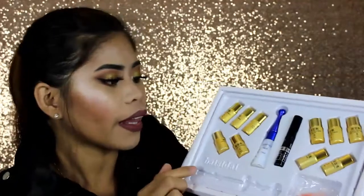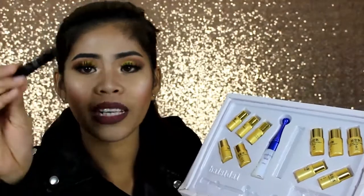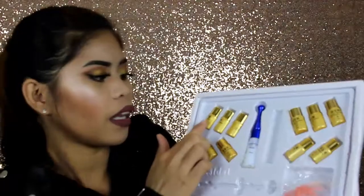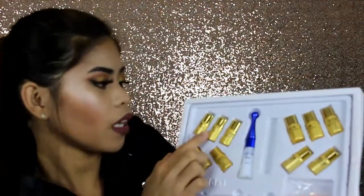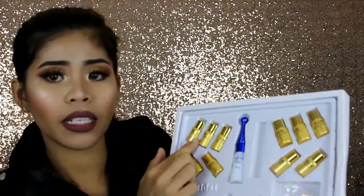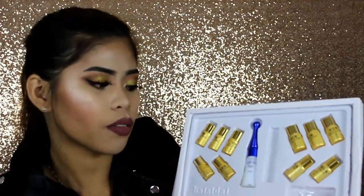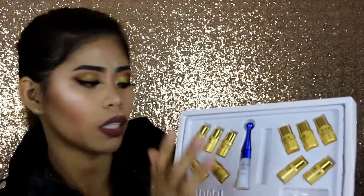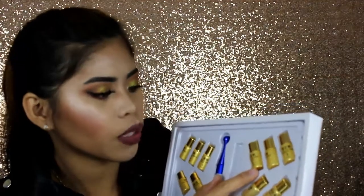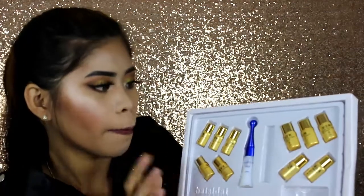Then this is the eyelash growth liquid — it's kind of like a mascara. And then these three are the eyelash perming solutions. They are labeled A, B, C, D. According to the instructions, you use them in order: A first, then B, then C, then D.